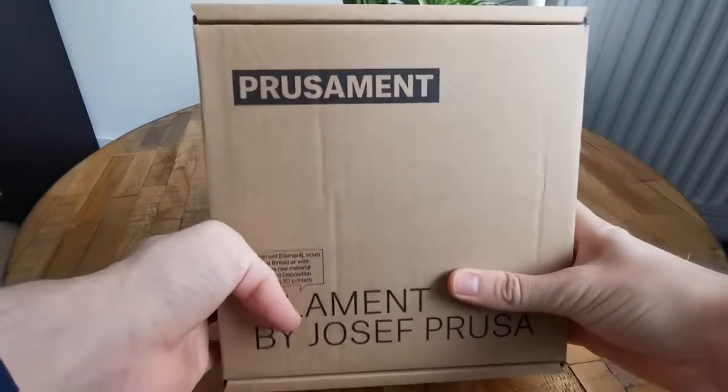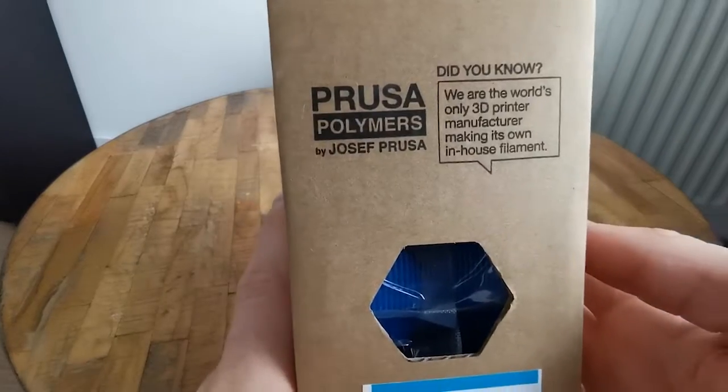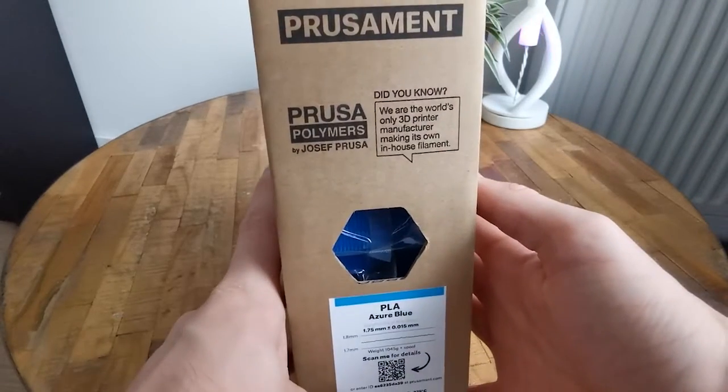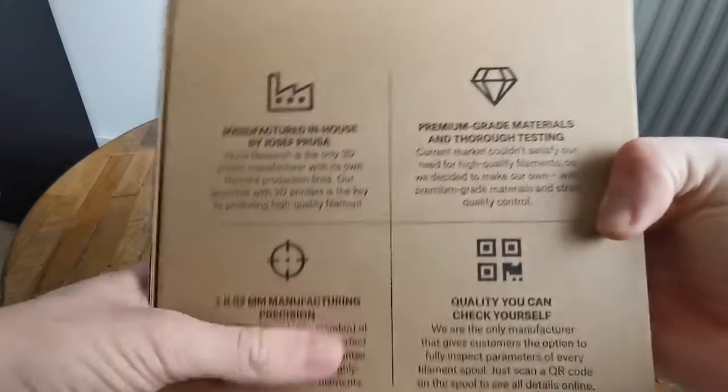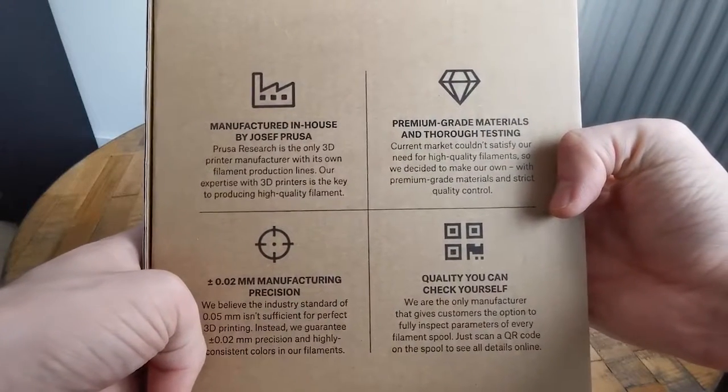This is the Prusament Azura Blue PLA. It comes in a cardboard box wrapped in plastic. Prusa gives a really nice transparent view about the production process and are valued for their quality of printers and filament.